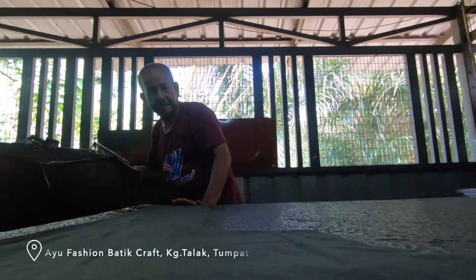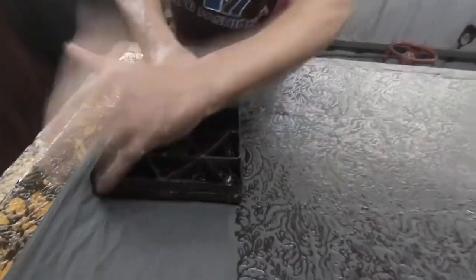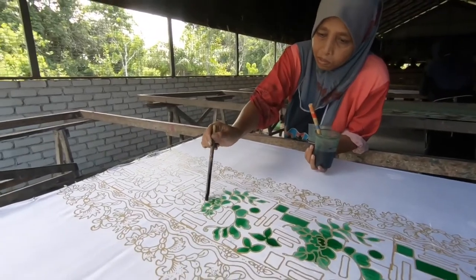Kelantan is famous for batik. Malaysian batik is well known as one of the greatest fabrics, and handmade batik was established in the early 1900s in Kelantan. This is the best souvenir to bring home after your visit to Kota Bharu in Kelantan.